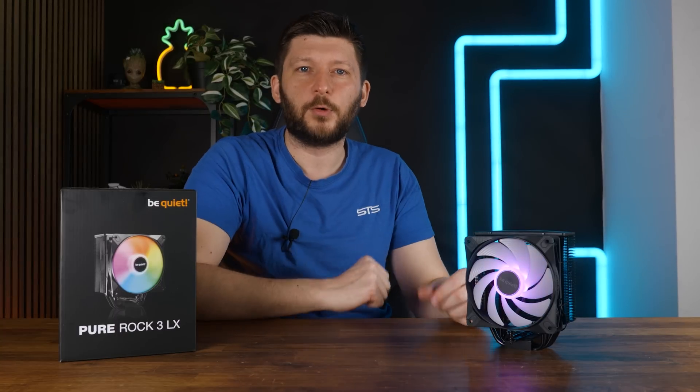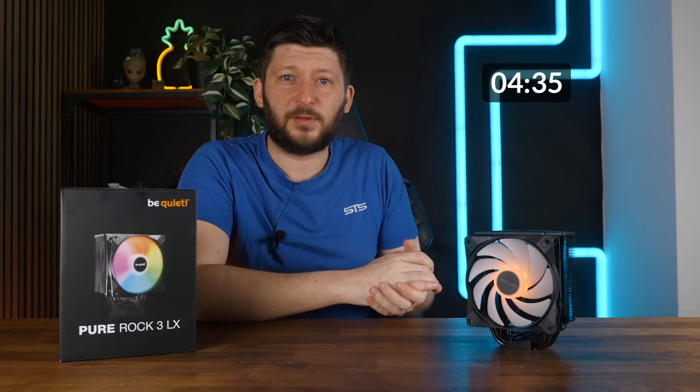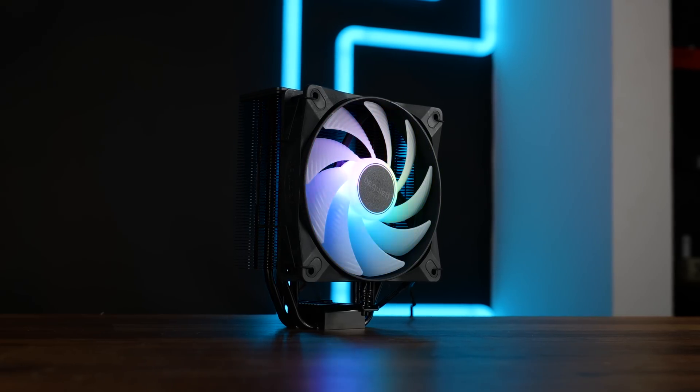If you have already seen the Pure Rock 3 Black review, here is your timestamp, because almost everything about these coolers is identical. The only difference is the fan.